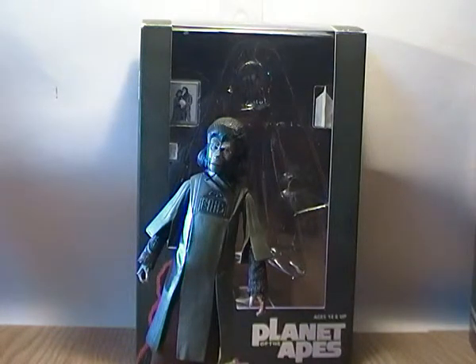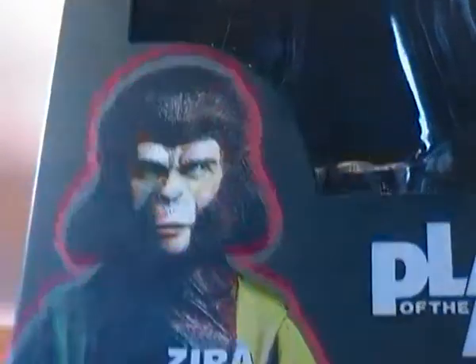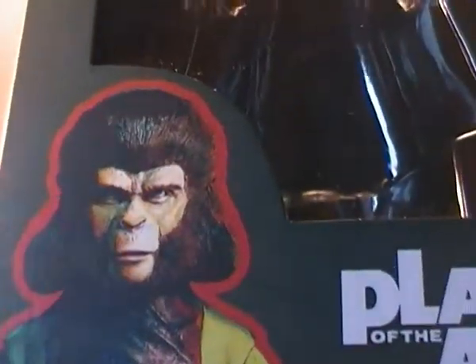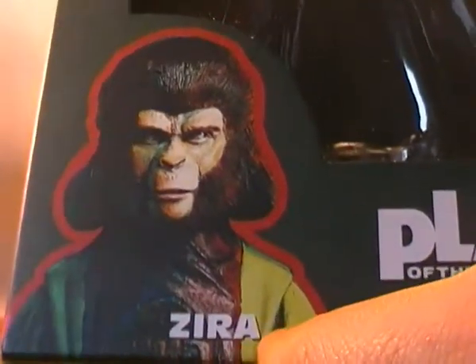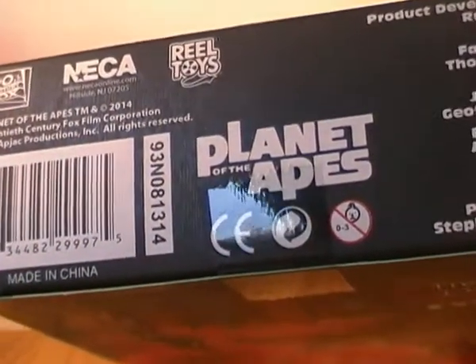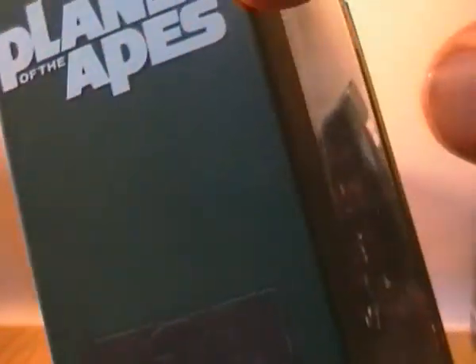She does come with a few accessories — I didn't take them out of the box because they're so small I didn't want to lose them. For the box, she has the exact same window-style box packaging as Cornelius. In the left-hand corner you have a picture of Zira — I think it's a photo of the figure because you can see the splits where the joins for the arms are. You've got the Planet of the Apes logo, all the legalese stuff at the bottom, barcodes, production team info, and the Ape symbol on the side — same as on Cornelius's box. And you've got "7 inch figure" and "Planet of the Apes" right at the top.